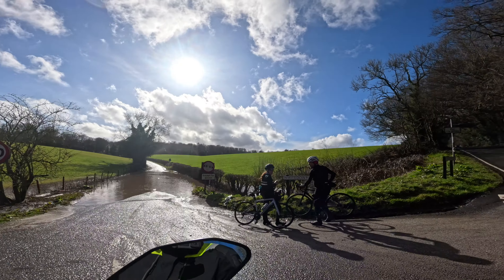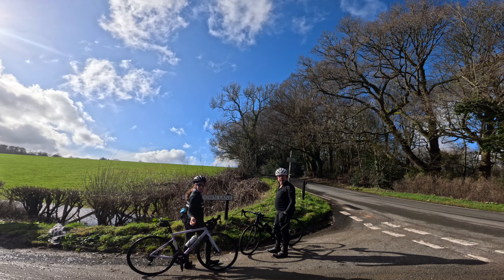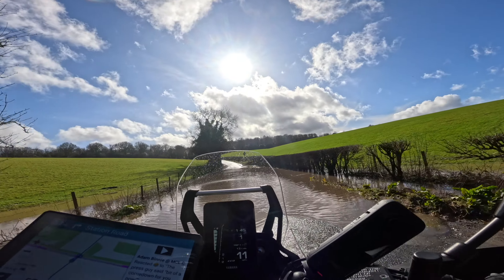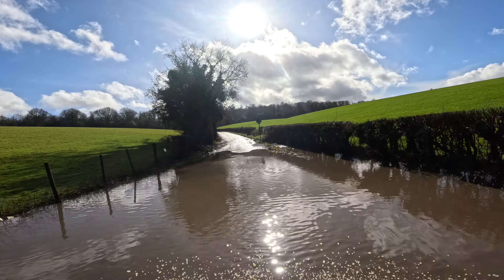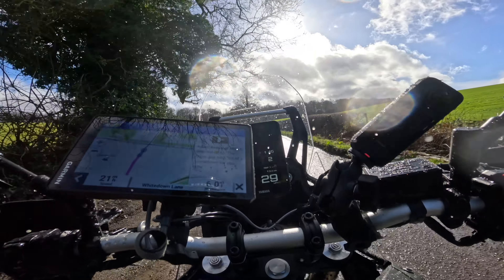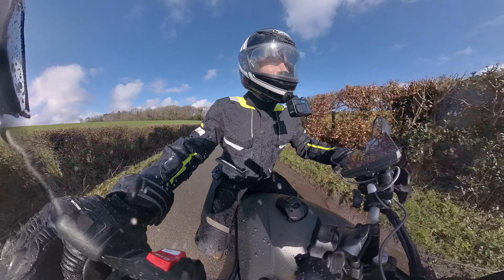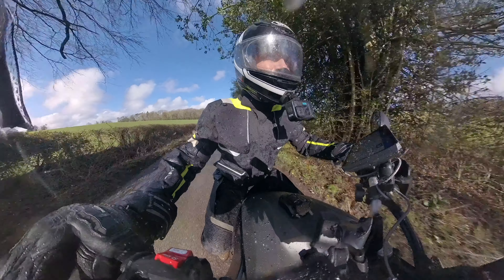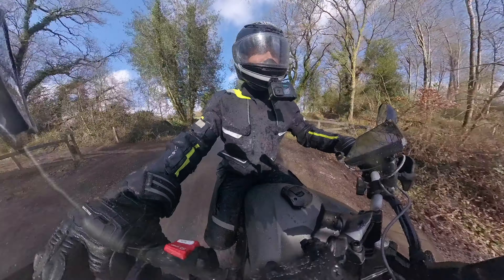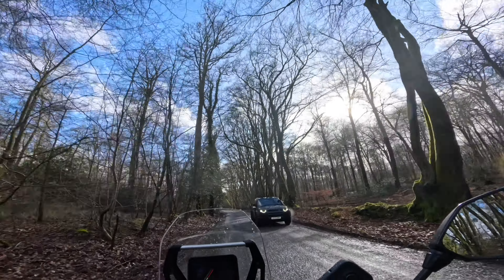Look at this — how deep is that, do we reckon? Have you been through it? Fine, let's go for it — I'm having faith in you. My feet are wet. Brilliant. Definitely wouldn't have done that on my MT-10. I've got goldfish in them now. That man looks suspiciously dry — I think I've just been done over. He'll enjoy that in his Defender.